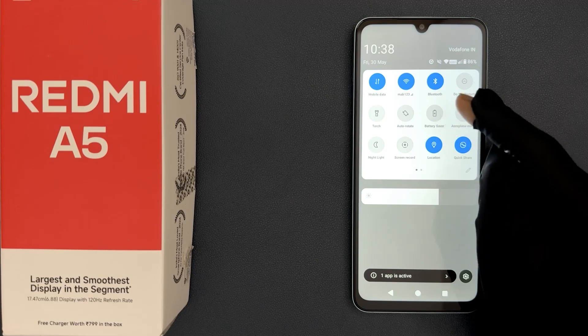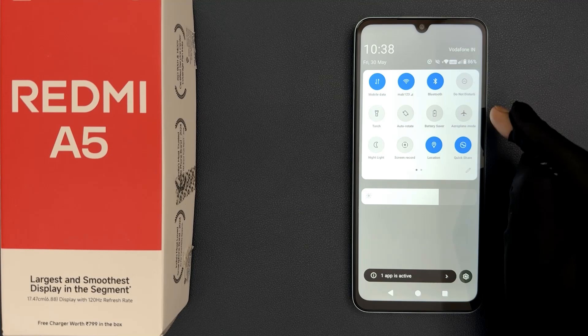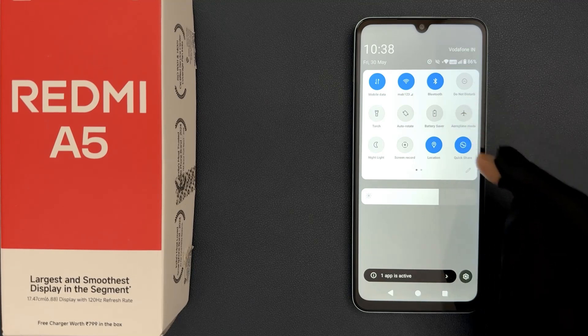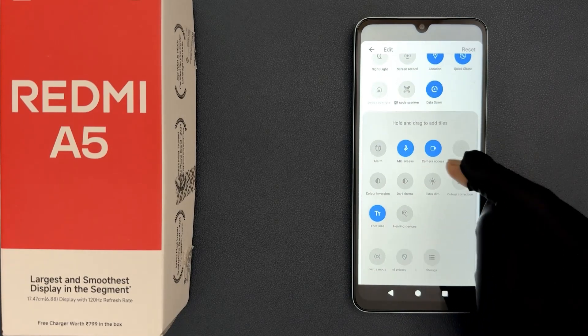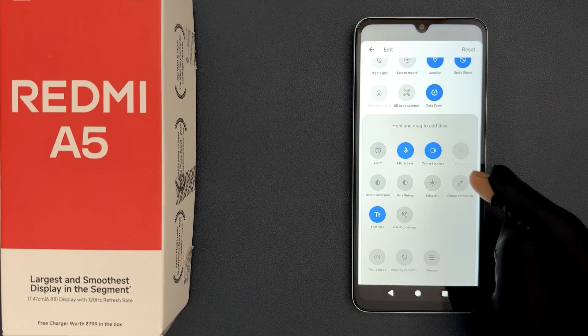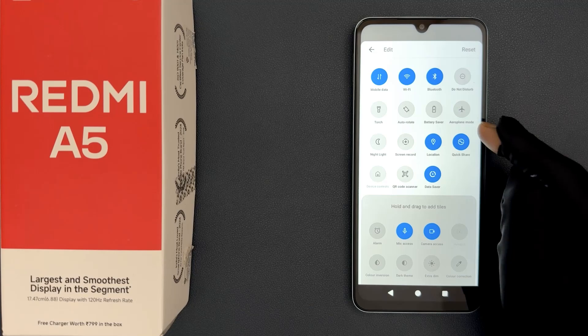If you don't find the Battery Saver option in your quick settings, let me show you how you can add it. Just tap on the Edit button, then scroll down to find the Battery Saver option, and hold and drag it to your quick settings to add it.